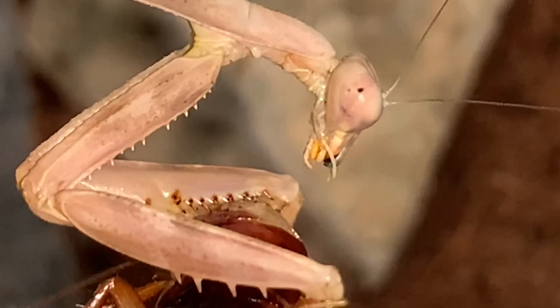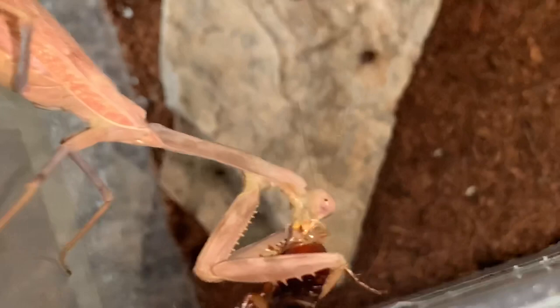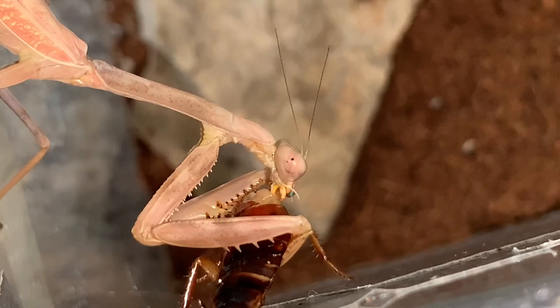Oh my gosh, she does not play games. Dude, her babies are gonna be looking so dope — look how pink she is. God damn, that gooey stuff — looks like the jelly candy you get for Halloween. And if my dog doesn't shut up...